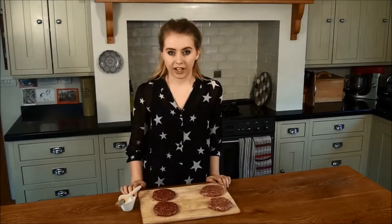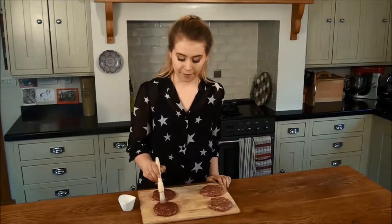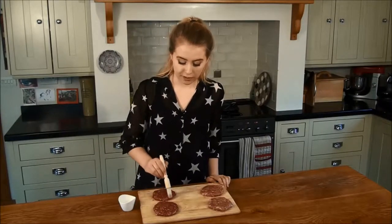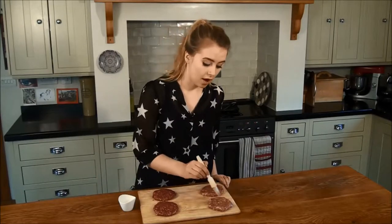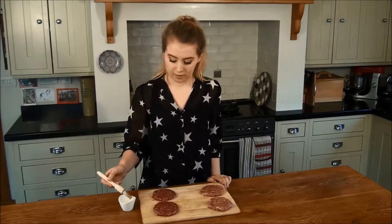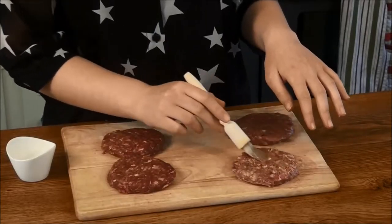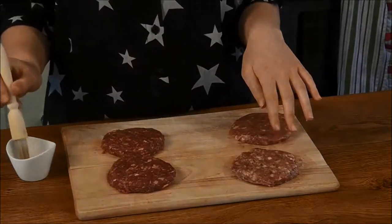Whilst our pan and grill heat, we're going to give our burgers a light brushing with oil so they don't stick. Our ostrich is really high in protein and low in fat, so it's really healthy. Our wild boar makes a great alternative to pork because it has a sweet and nutty flavour. When you take your burgers out of the packaging, ensure that they are fully defrosted — we left ours in the fridge overnight.